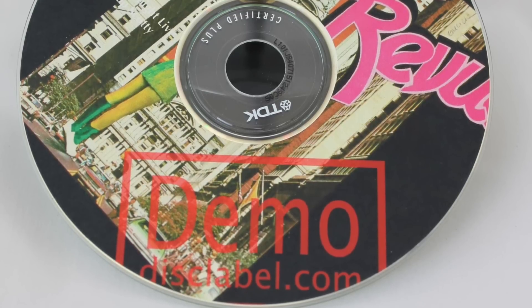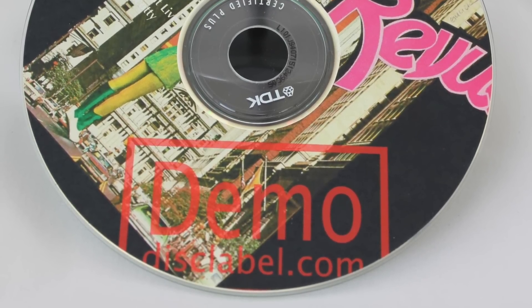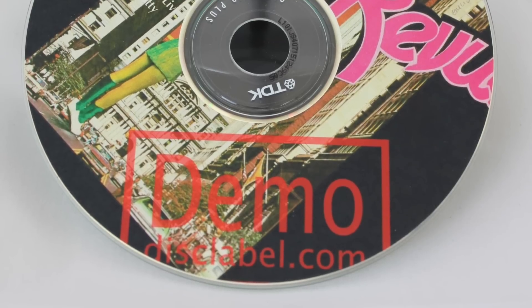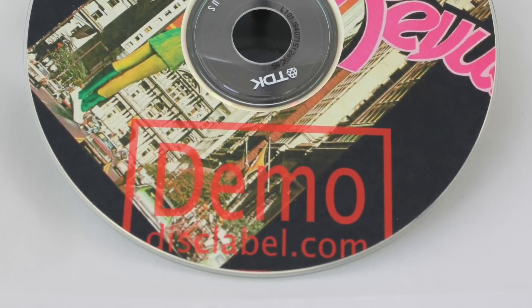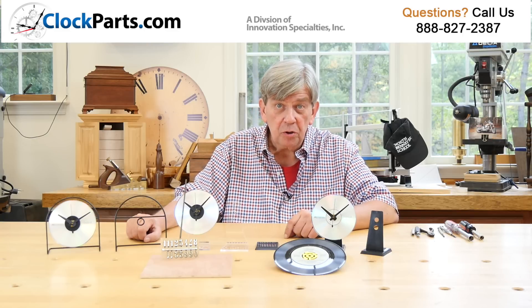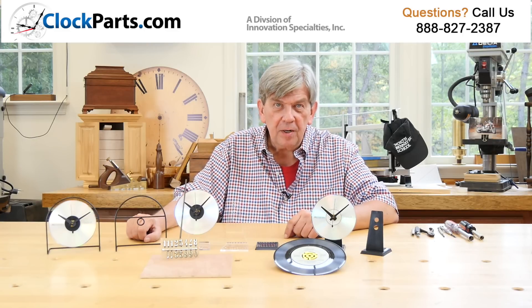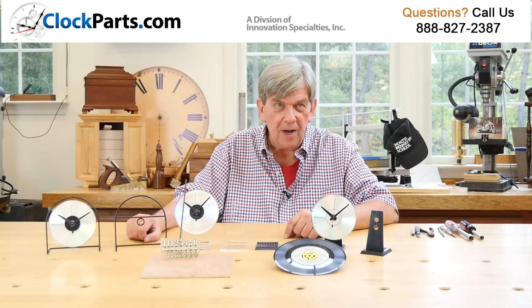Many customers use the custom CD label printing software available at most office supply stores to print their own short runs of custom CD labels. Adhesive backed CD labels are also usually available. They're perfect for advertising your company or for fundraisers. Make it your own design.